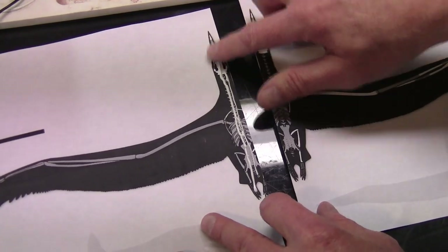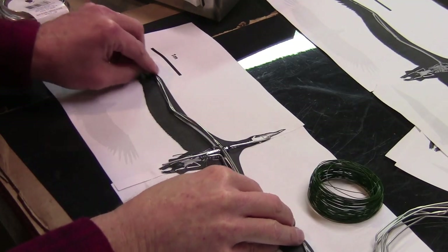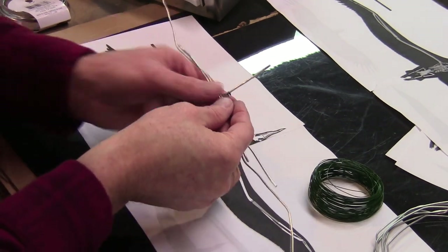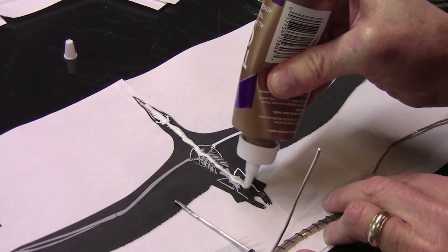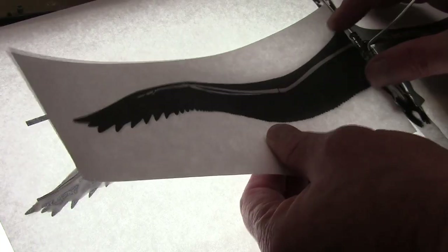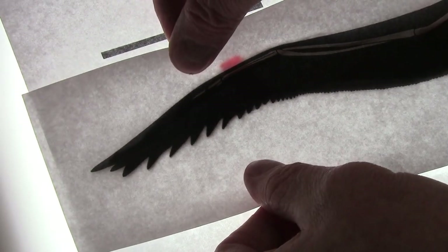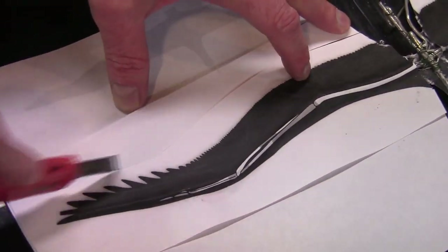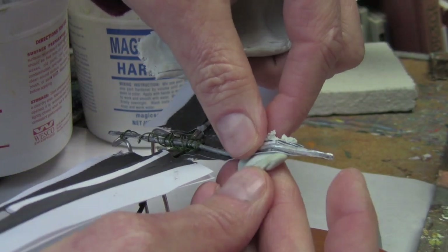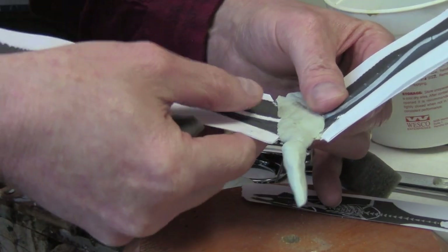I cut them out and they should be fairly poseable. I glue the two halves of the scientist's drawing together, and then, looking at the skeleton, I make a wire skeleton to match it exactly out of aluminum wire. Using two matching copies of the scientist's drawing, I create a sandwich — two layers of paper with the wire in the middle — and then cut it out with a mat knife.